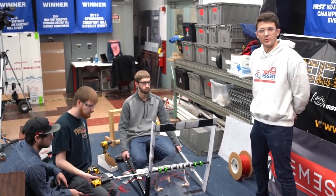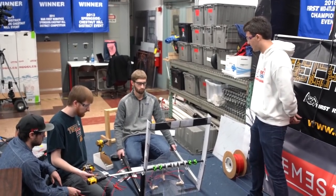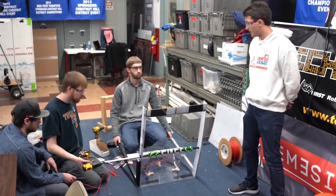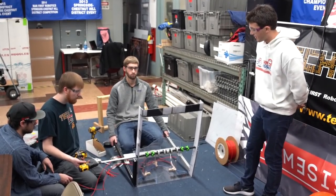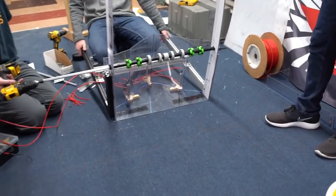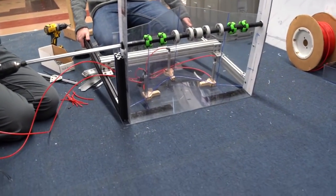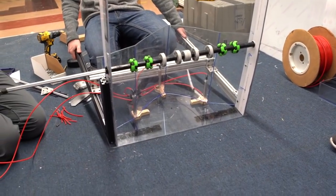Hey, I'm Griffin from Team 2590. We're here at First Capital and we're going to take a look at one of our integrated prototypes we're working on. We have both the cargo pickup and the hatch pickup integrated into one mechanism. This is the prototype of what we're planning for the final build.